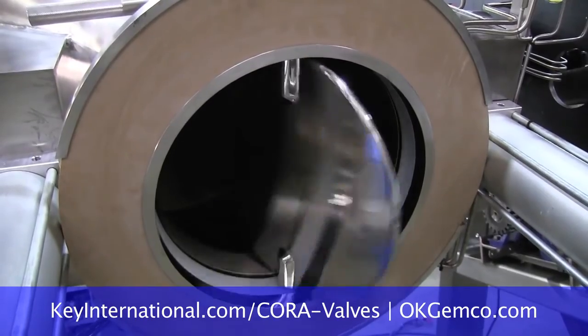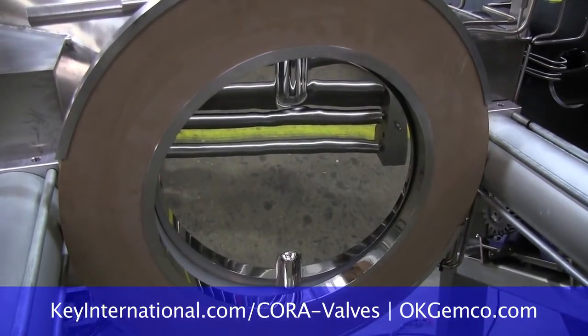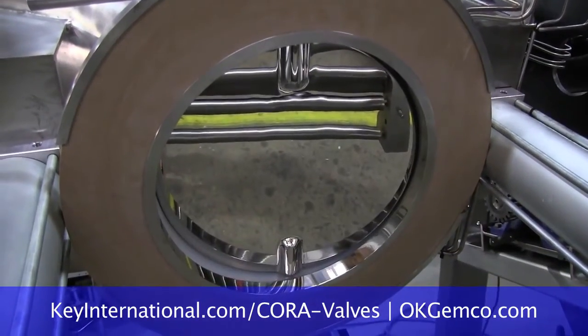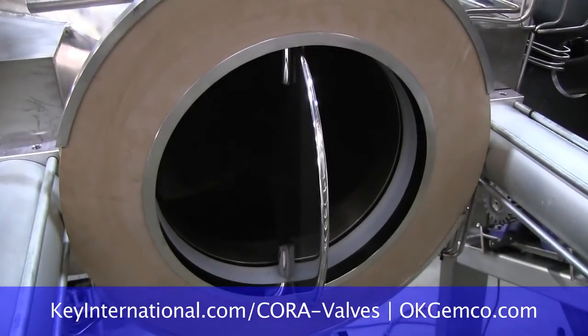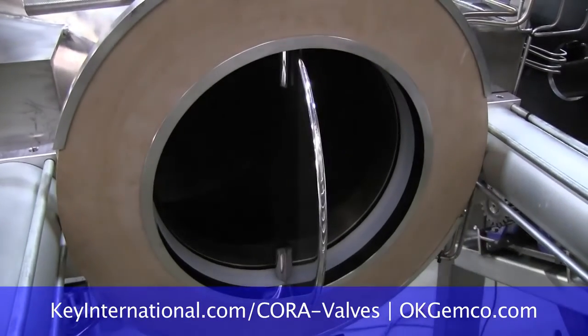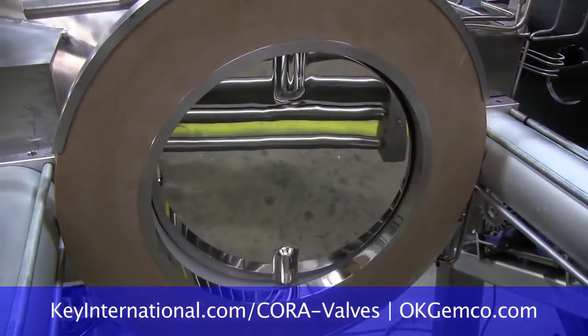You can hand-adjust the compression of each of the ferrules and simply remove them, clean, and replace them. So my operators can do it — I don't need the maintenance department? It doesn't require maintenance. No tools required. All the way up to 16-inch line sizes.